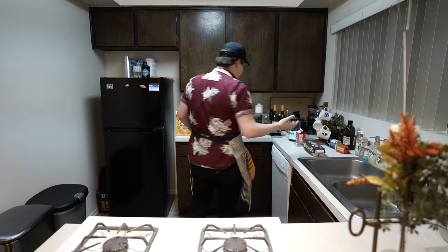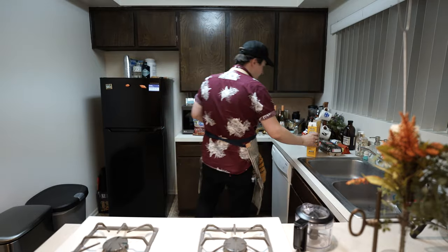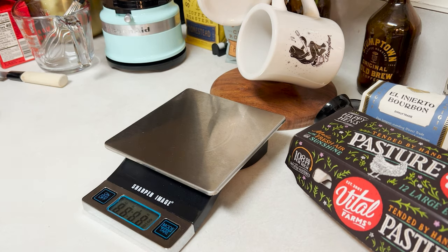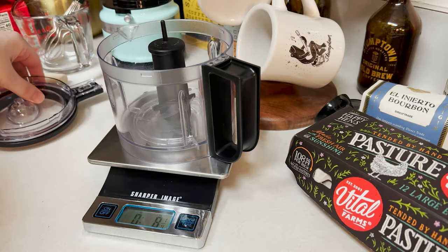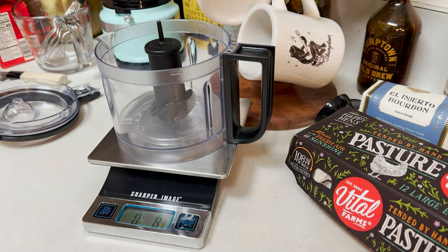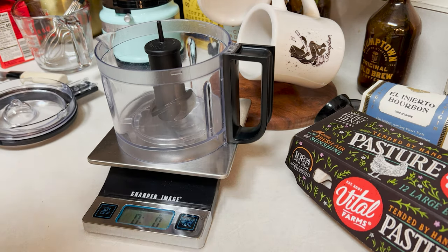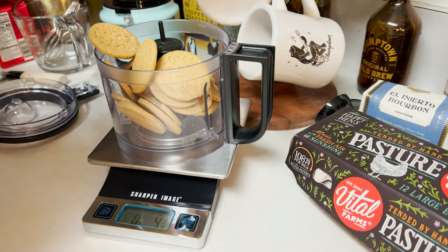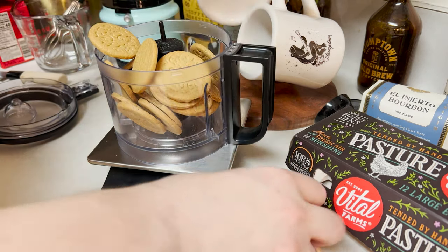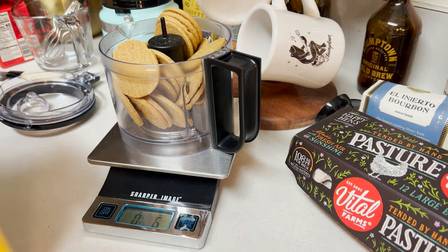Let's go ahead and start by beginning with the crust. Grab all of our ingredients for this. We want to weigh out six ounces of our ginger snap cookies. Let's go ahead and turn on our scale here and set it to ounces. We'll reset the scale to zero ounces and make sure we're putting in six ounces of cookies — not more, not less, just the right amount. We've got our six ounces of cookies set up and ready to go.